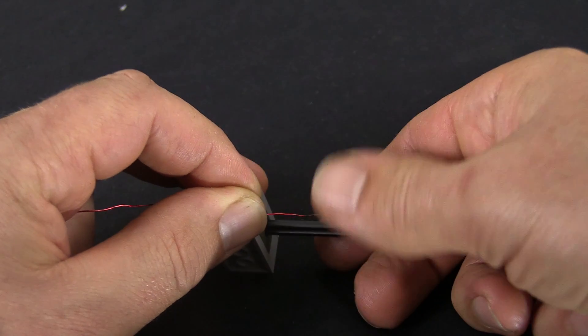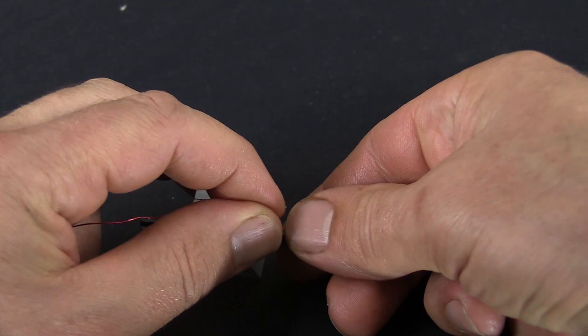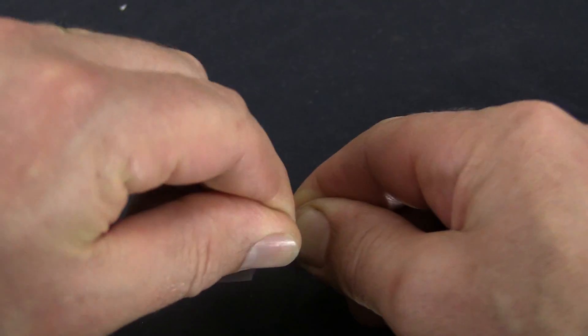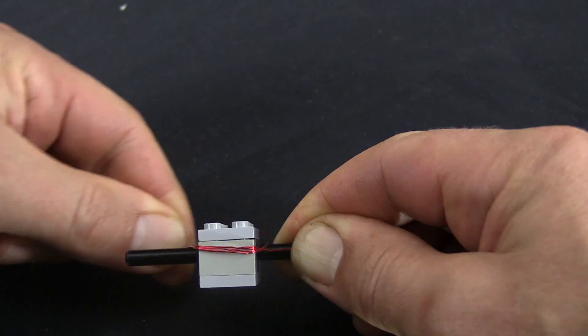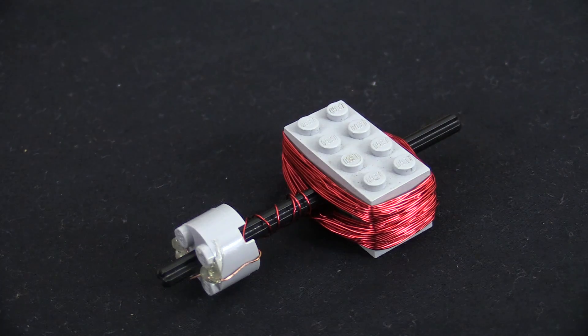Unwind the wire onto the Lego block, going around and around like so. You have to keep going in the one direction, around and around and around. That's my rotor right there.